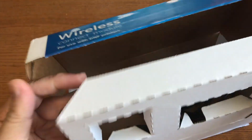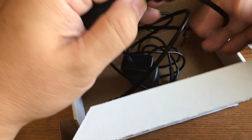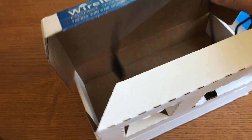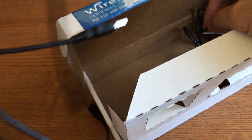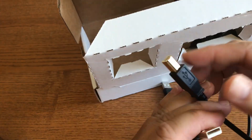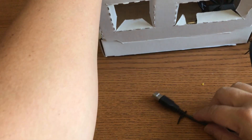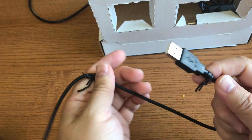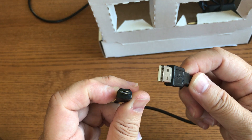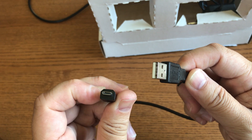Inside, besides the AC adapter, it comes with a standard A-to-B cable for data, and also a USB A to micro B cable. That's everything you need in the box — there's no additional purchase required to be able to use this.